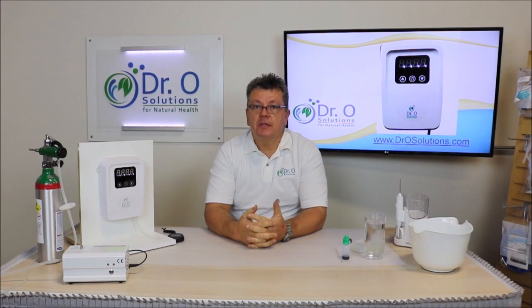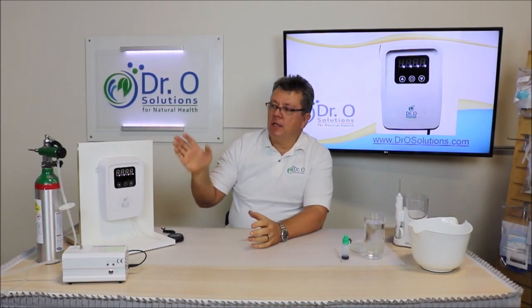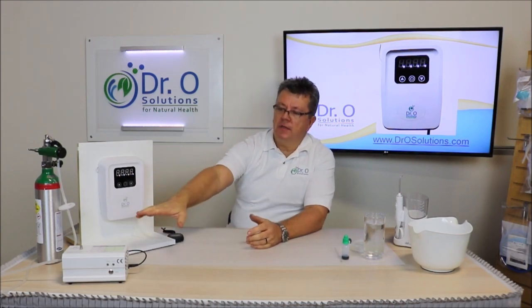Welcome to Doctor O Solutions. In this video I would like to present to you our small unit air and water ozonator. If you already purchased this medical grade ozone generator and you would like to ozonate the air and water with it, there is nothing wrong with that. Unfortunately it's just a whole setup — it's quite bulky.